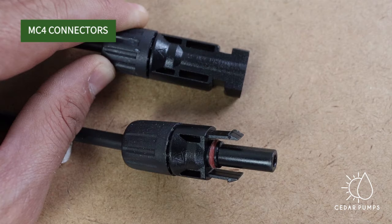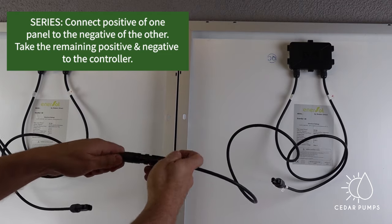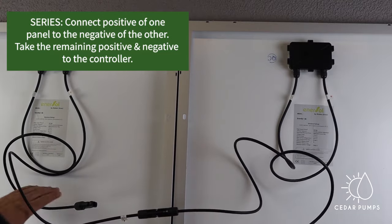Most modern panels come with MC4 connectors at the back. Here I am demonstrating how to connect two panels in series. The positive of the one goes into the negative of the other, and the remaining two wires will go to the controller.